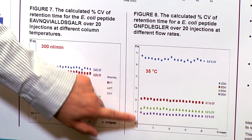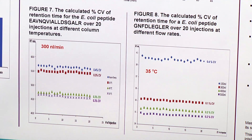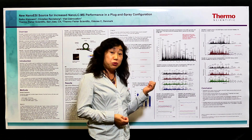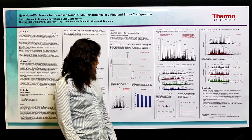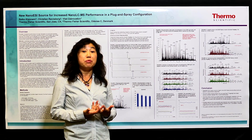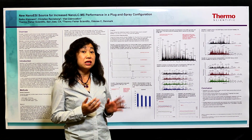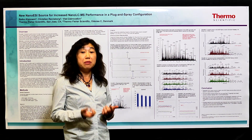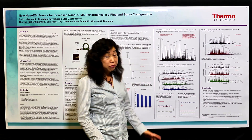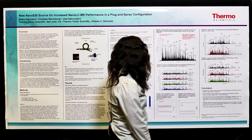Even with a very low flow rate of 150 nanoliters per minute, which is very challenging for maintaining retention time precision, with this new Easy Spray column we still get less than 0.4% CV. This good retention time precision ensures you can always get very good quantification precision, especially for label-free experiments — you don't even need to do any alignment anymore because retention times are always highly reproducible.